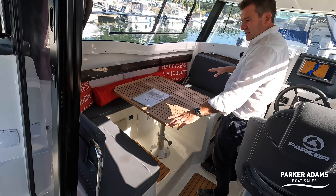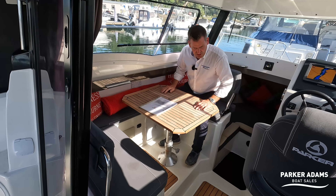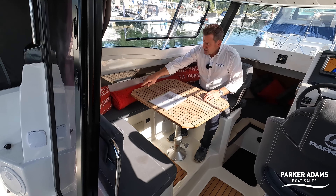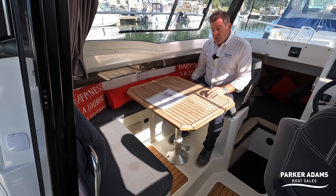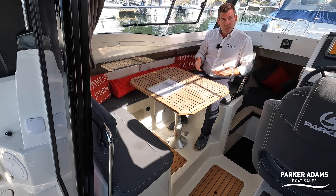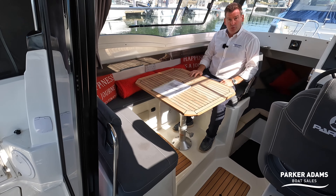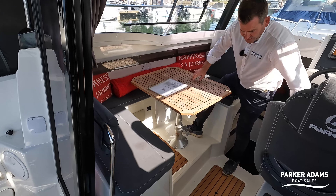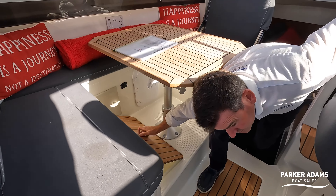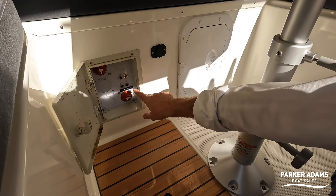Coming further in, there is actually an inside seating area which is quite generous. There's a nice table — possibly an added Parker table — and cushions along the sides. There's an infill that makes this into a double berth: you drop the table all the way down and the cushion infill board sits in there, giving you an additional bed. There is storage under the seating on both sides.